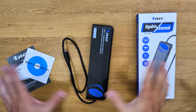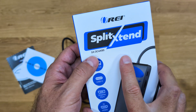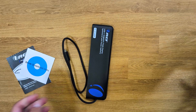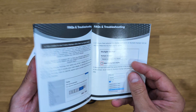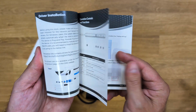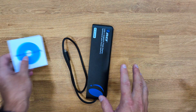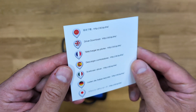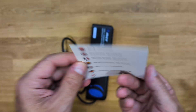A simple package with everything we need for the Xplit Extend. The model number is right here but the link will be down below if you want to check that out. It comes with a quick user guide — easy to read and follow — in case we have any questions. For older computers that need any kind of driver, there are some links included that we can follow and download.